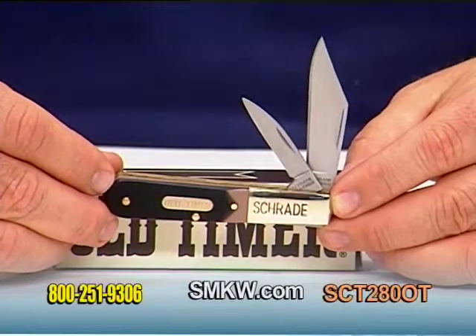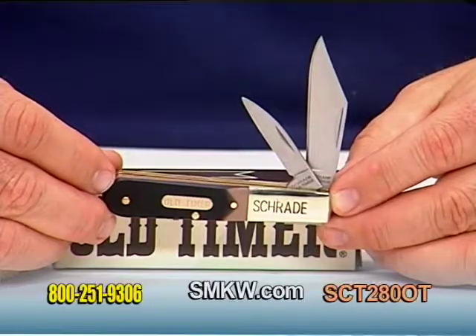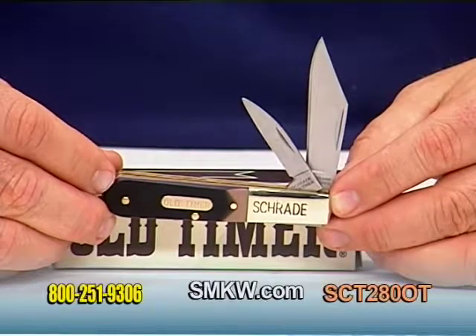For more information on this and any other of our Schrade Old Timer products, be sure and check us out online at smkw.com.